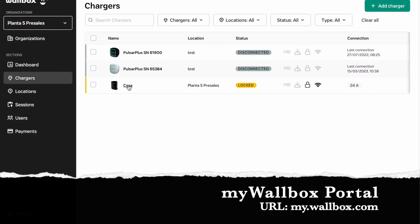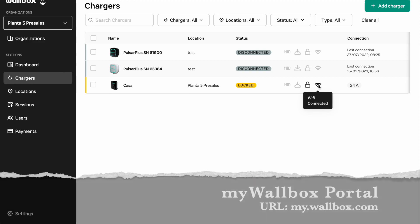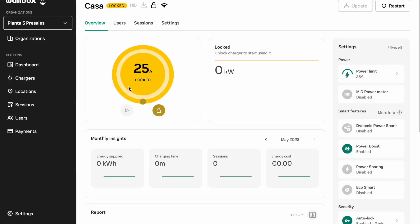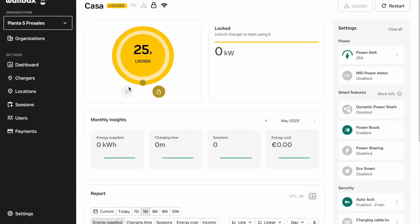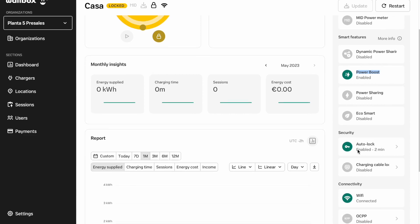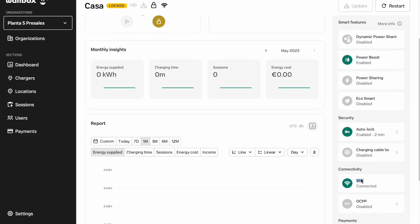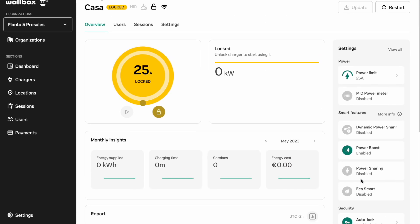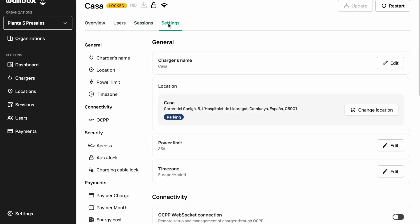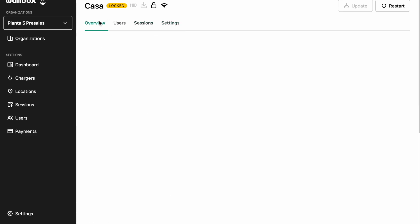Let's check through the MyWalbox portal whether we have internet. In our charger we can confirm that we effectively have internet, the PowerBoost is connected, and in real time we can see whether it is locked or not locked. So yes, this device works perfectly for our solution — please don't hesitate to plan this into your installation if you don't have internet.